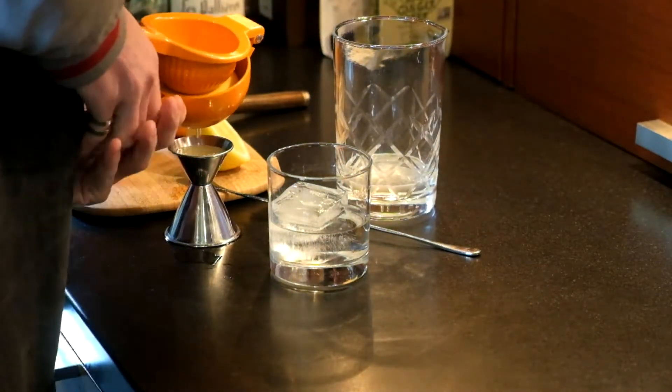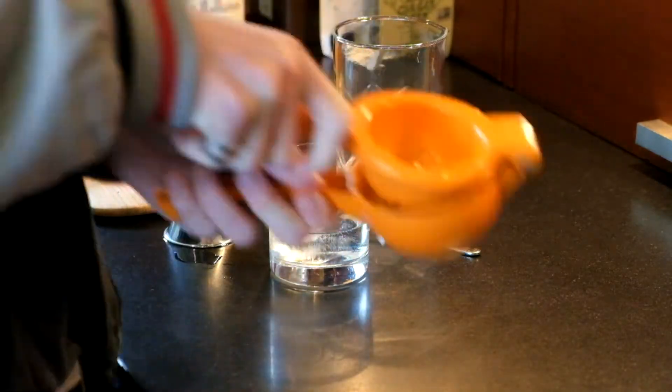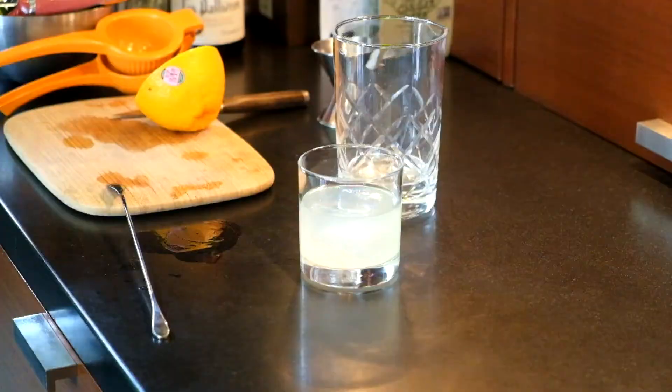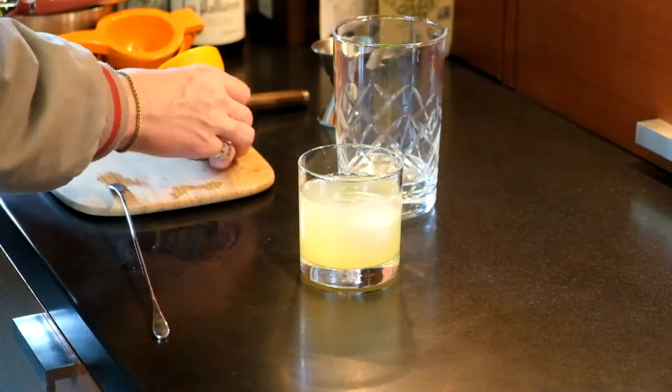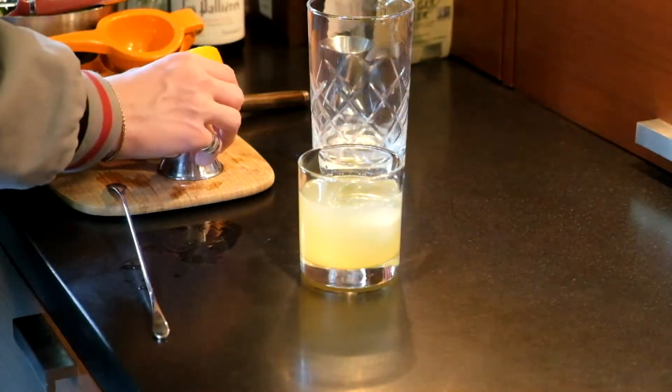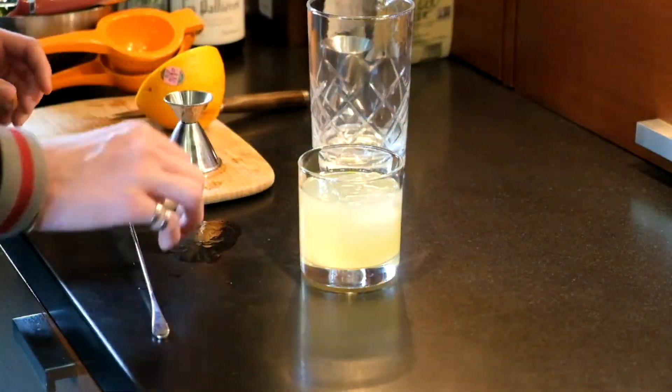Next we're going to add in an ounce of lemon juice, and after that we're going to do an ounce and a half of orange juice — I prefer these freshly squeezed, it tastes a lot better. You're going to mix these in, which gives the drink the bulk of the flavor. After that we're going to do a half ounce of simple syrup that we prepared earlier and pour that right in.